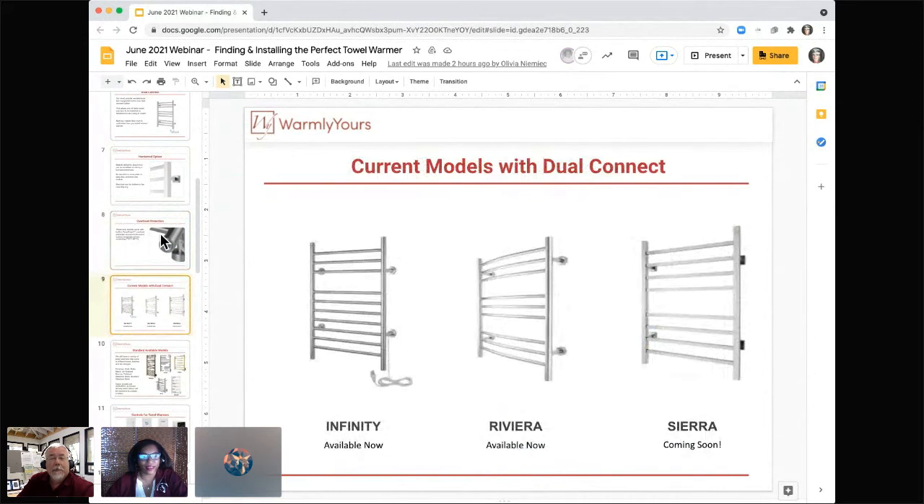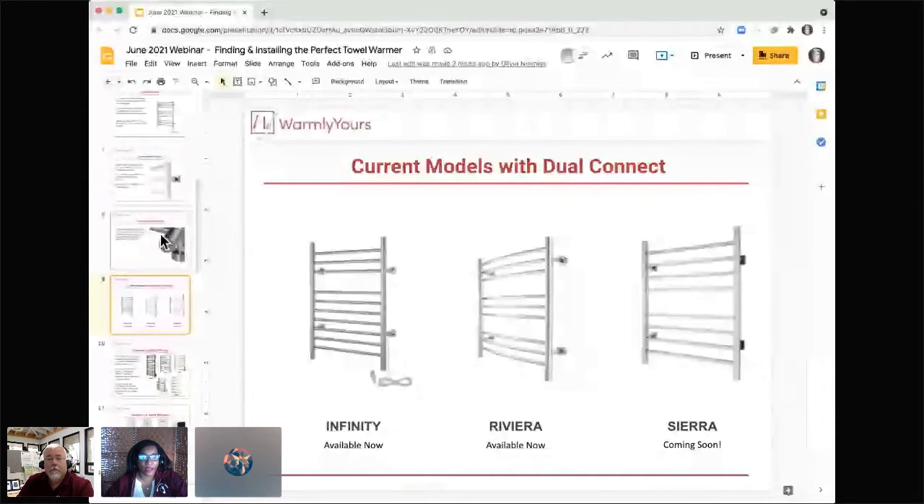Sometimes customers call in saying the unit isn't working and they've forgotten to hit that little toggle switch. On our website we show the Infinity and Riviera from our classic model collection. The Infinity has 10 sleek bars in a brushed metal stainless steel finish. The Riviera is available in brushed or polished stainless steel with nine curved towel bars. Stay tuned — the Sierra model, with a generous eight-bar design in polished stainless finish, is being added to the dual connect family.